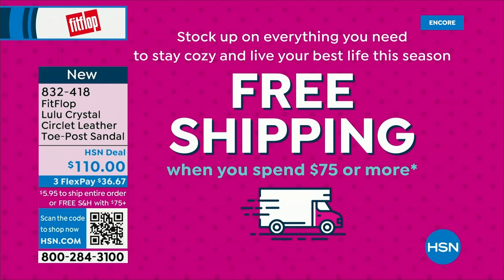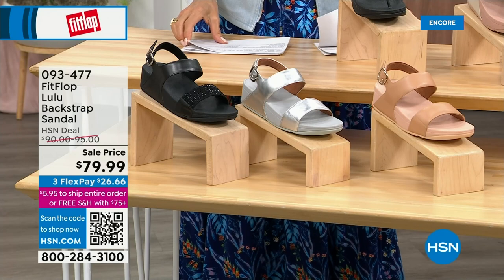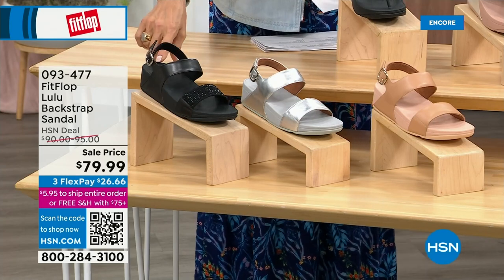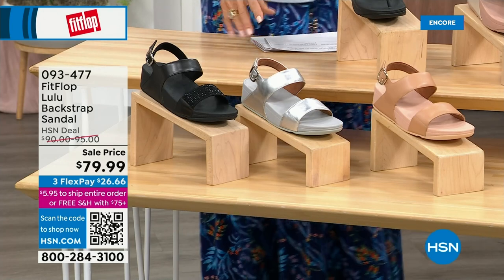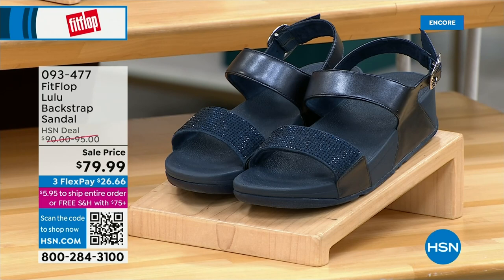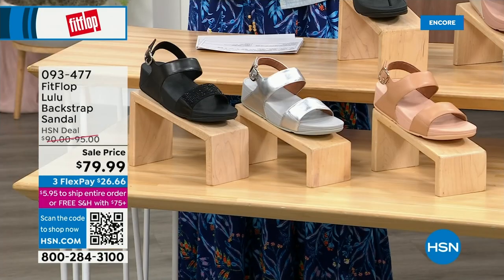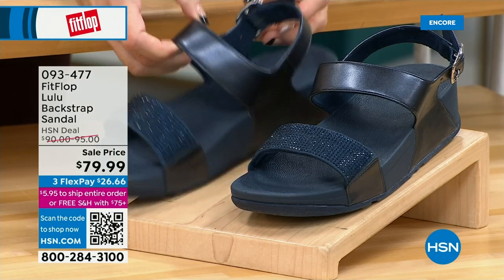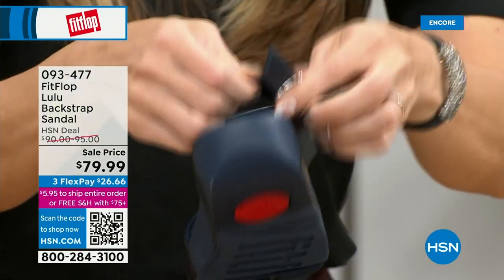Here's the other style — it has got that back strap. It gives you the ability to not have to crunch your toes, and sometimes it just feels better to have that extra security. We have this in black, silver, and all blush — all neutrals, they're going to go with everything. The navy and the black have beautiful crystals. These crystals do not rub off, they do not snag — they are heat set, so they are going nowhere and they are stunningly beautiful. They have wonderful elastic goring on the strap, so they're very comfortable.